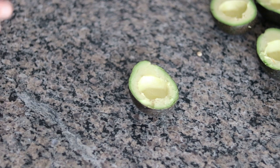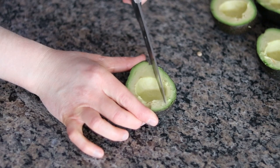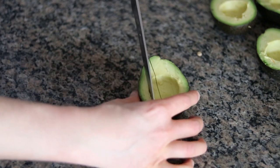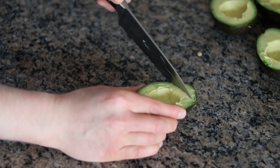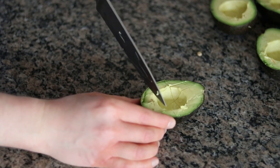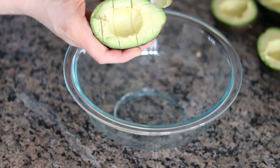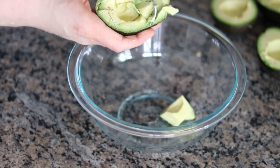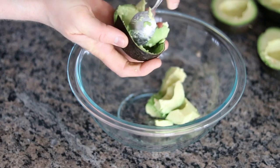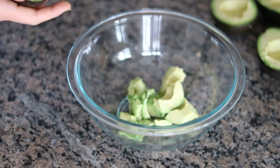The next step, we want to scoop out the actual avocado interiors into a bowl. What makes this really easy is if you take your knife and just cut into cubes — go down two or three times widthwise and then lengthwise as well. Just be sure not to cut all the way through the actual peel, but this will loosen that up. After you do that, it should be really easy to just scoop that right out into a bowl.